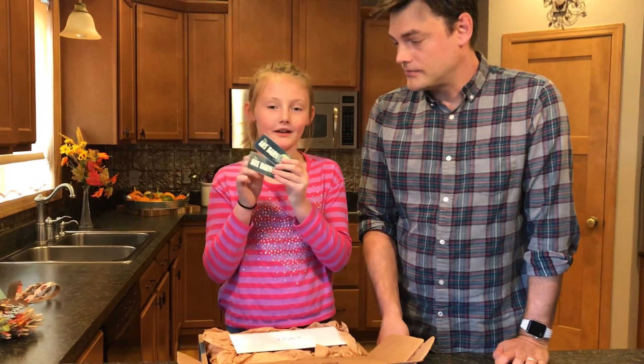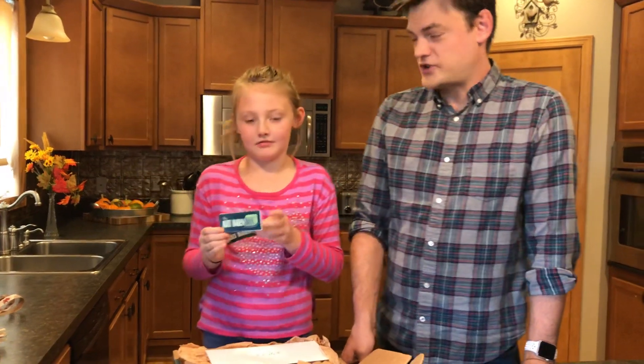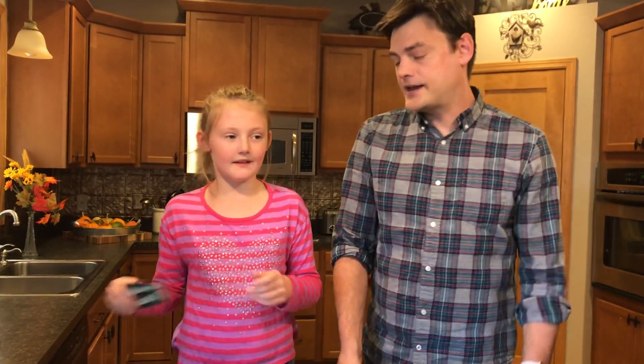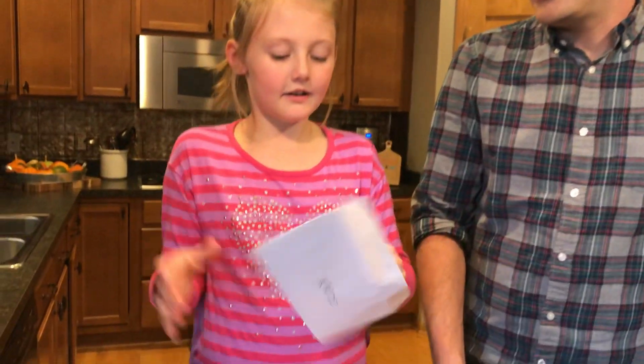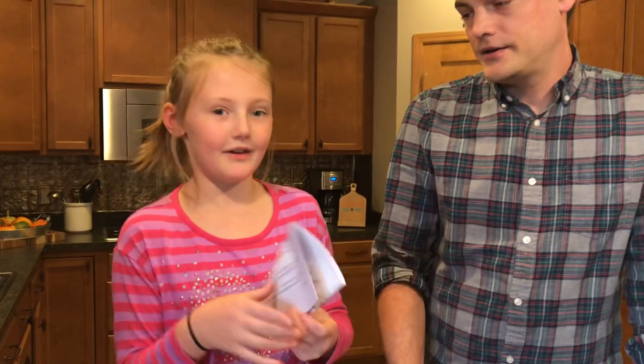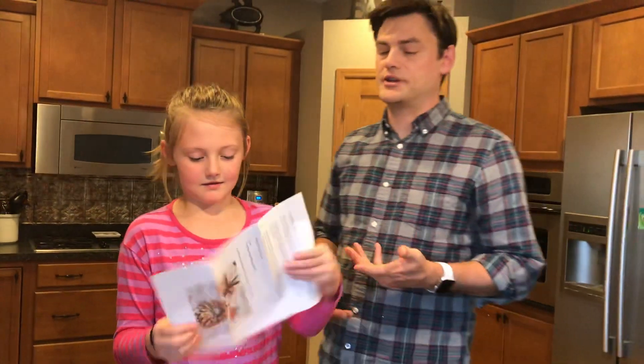We have some Art Barn box stickers so you can put them on your phone case or Trapper Keeper. And they peel right off so you don't have to worry about ruining anything. They got a letter and inside the paper has instructions and a picture of what the projects could look like as an example, which is nice.